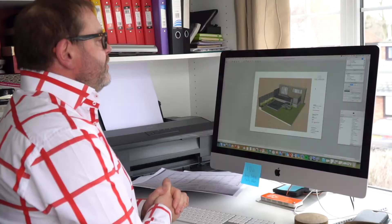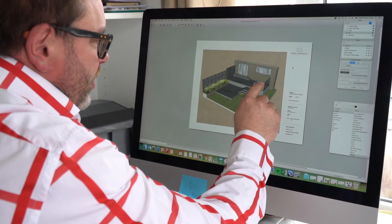We presented this to the clients yesterday and they were really excited. They were slightly less excited about the cost, but there was nearly 50 square meters of proposed decking. Let me show you the changes we had to make to simplify it.